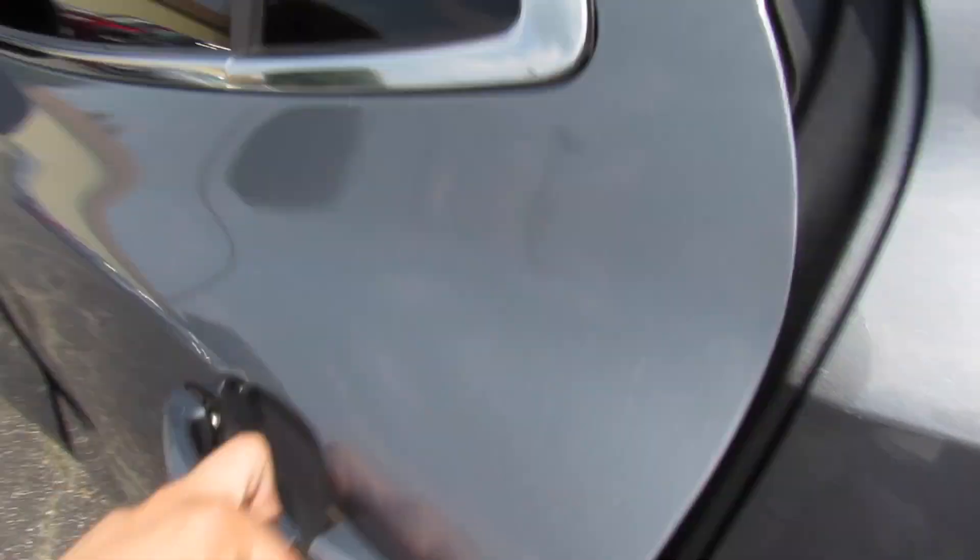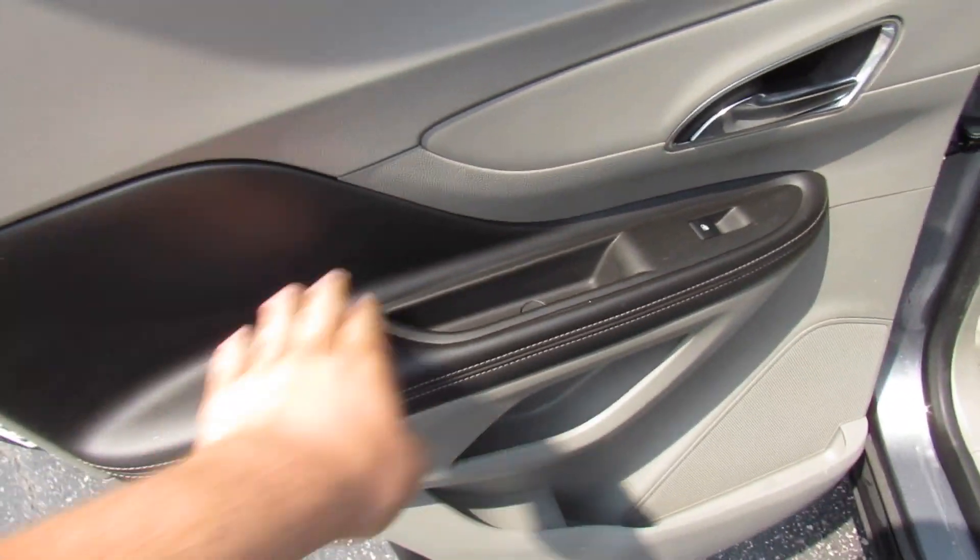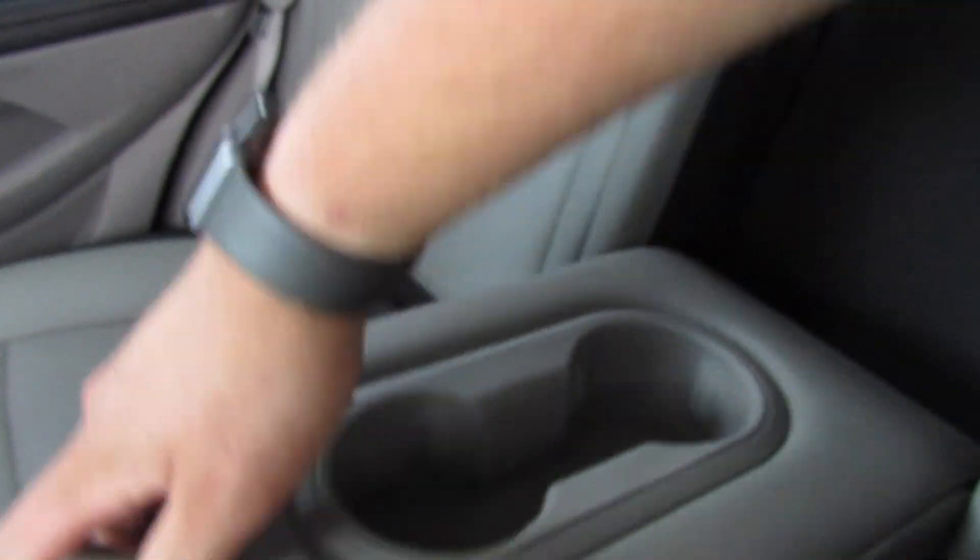Inside the rear seat on this Encore, everything follows through with padded stitched leather around here. I'm 6'2" and the front seats are where I would sit, so despite this being a small SUV you really do get a great amount of space. The tinted rear privacy glass is a very nice touch too. I can sit behind myself — it's very comfortable. Same nice leather as up front and it's in great shape. You have an armrest.